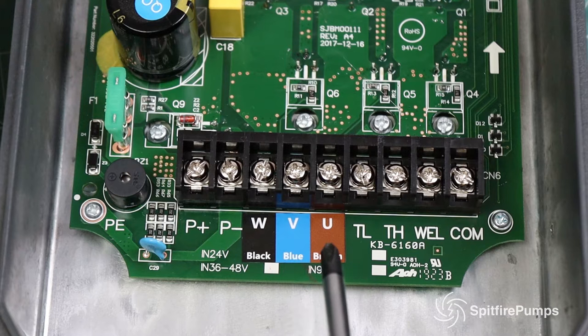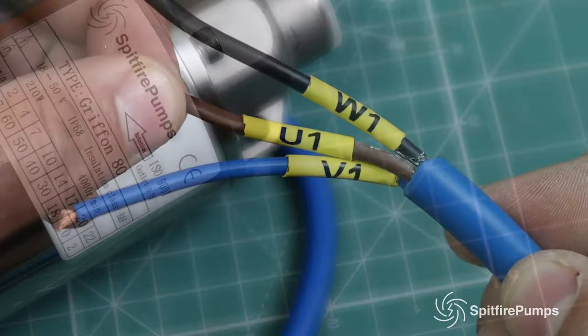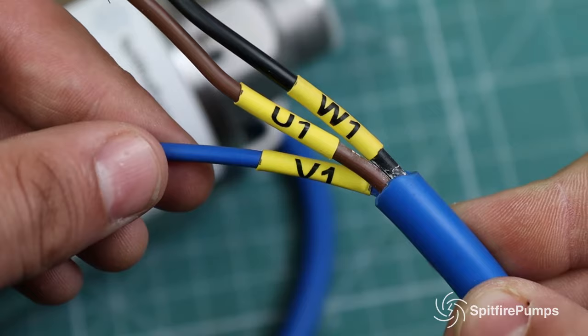This is where you connect the three wires that come from the pump. As you can see, the wires are black, brown, and blue, and they are also labeled W, U, and V.